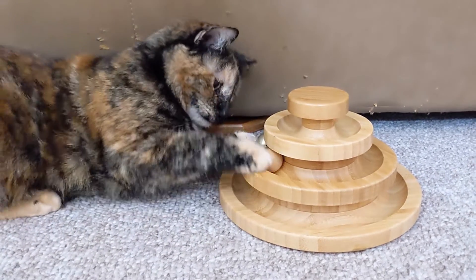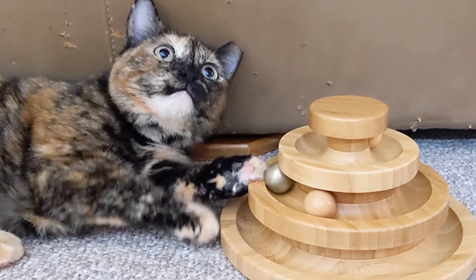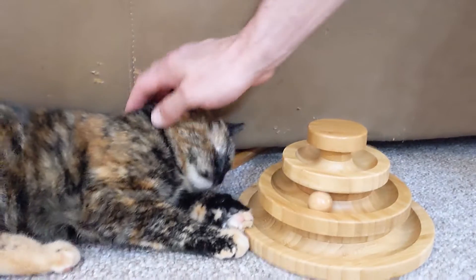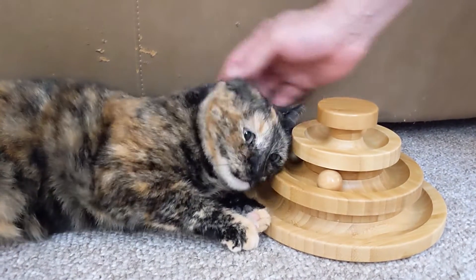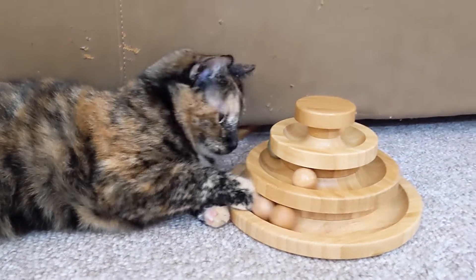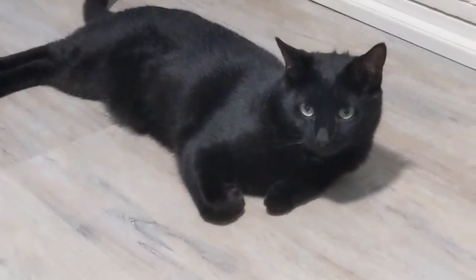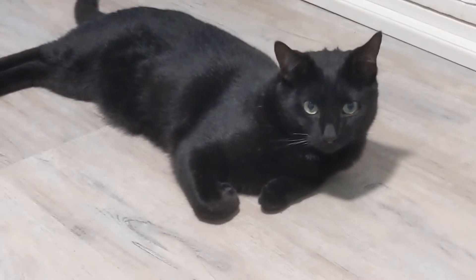Are you stuck on it? Are you stuck on the ball? Oh, she wants your help. Oh, honey. I know. There you go. You're the cutest. Hi, honey. Ronin, what are you doing? You being a boy?